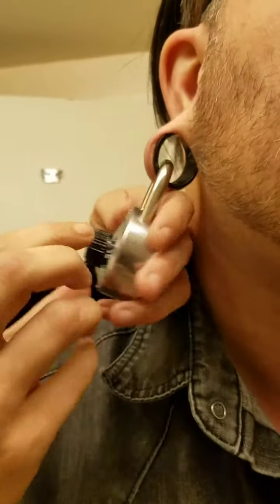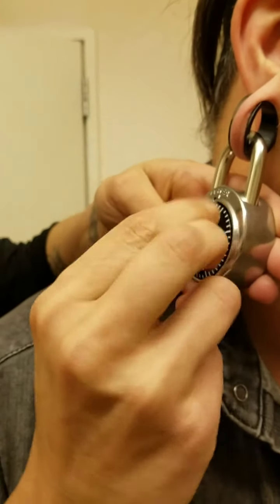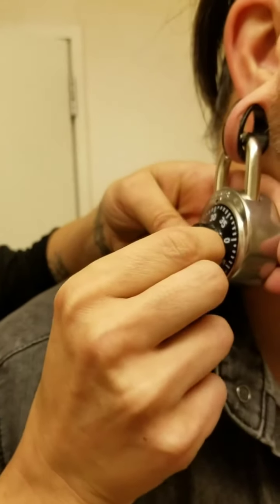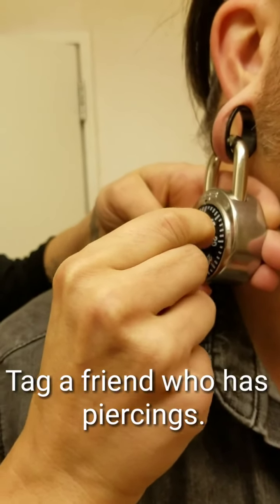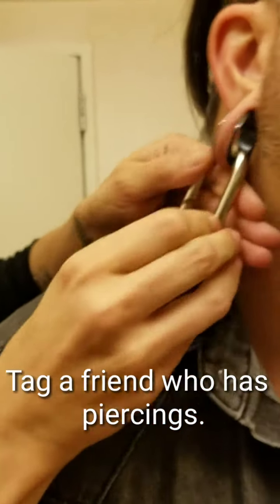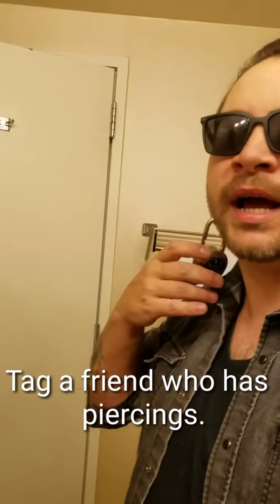What are you doing? Just let me try one more time. It was working. It was working. Look, here — just let me try one more time, okay? Oh, it's warm. Yeah. How many times are we going to try doing this? Just one more time. Okay? Shut up! Shut up!